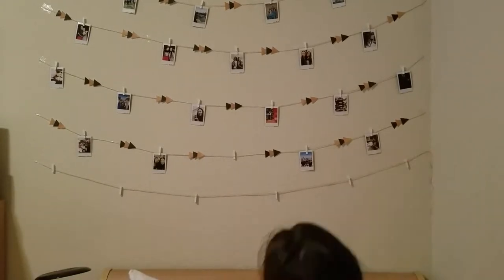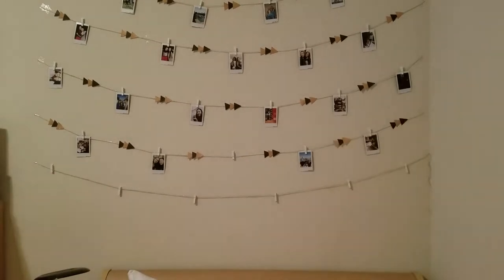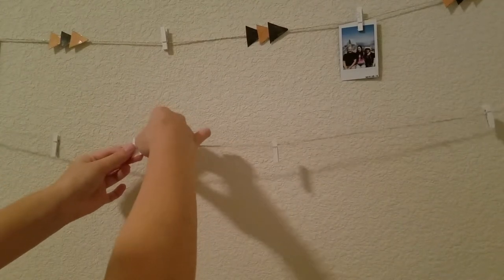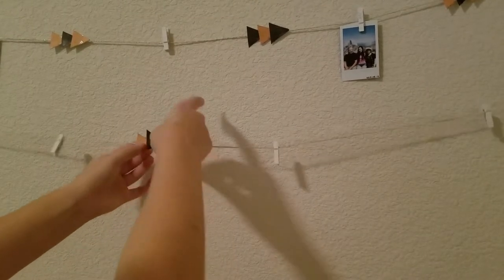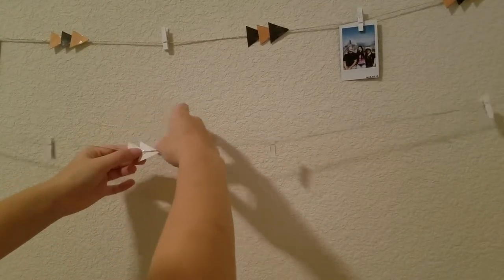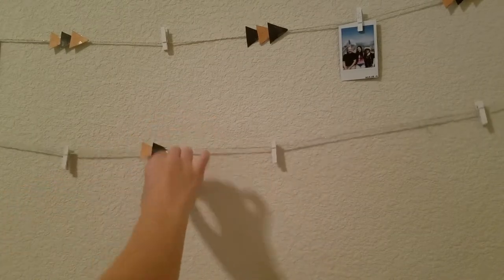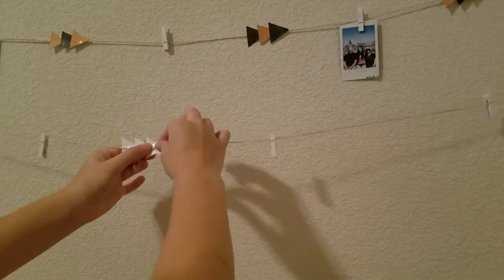Now I'm going to take my clothespins and hang them up at an even length, then trim off the extra string at the end. Take those triangles cut out earlier and tape them to the string from the back — you can fold them over the edges. Tape three triangles onto each other, each one overlapping the previous one, to create this triangle arrow pattern.